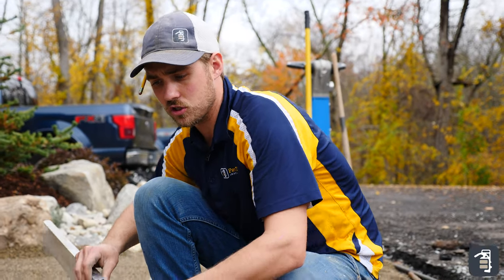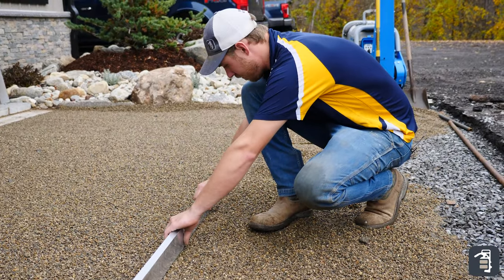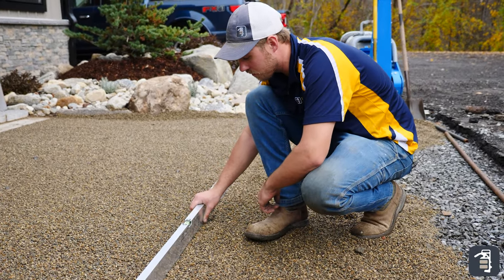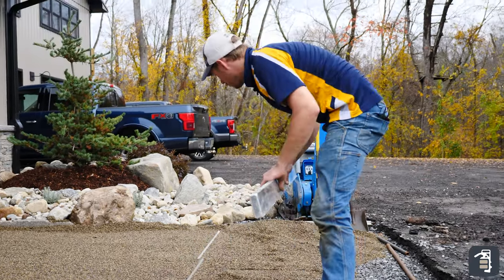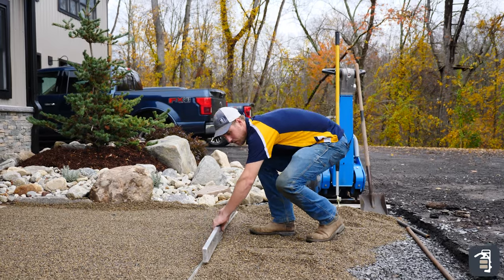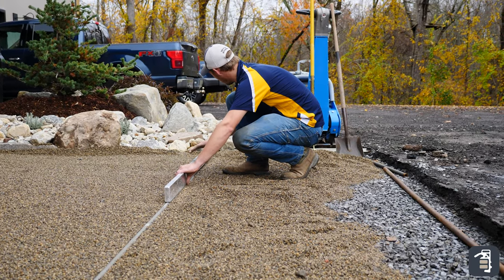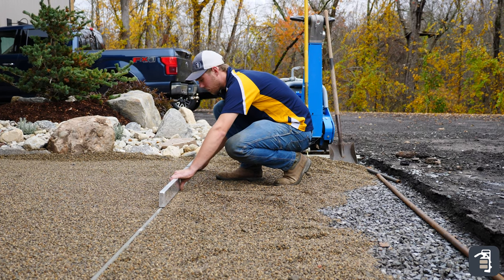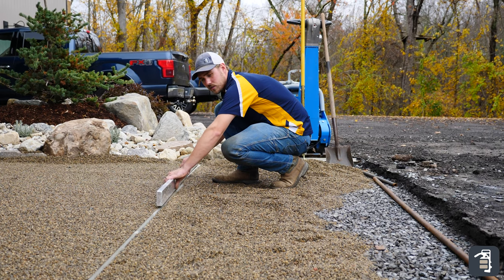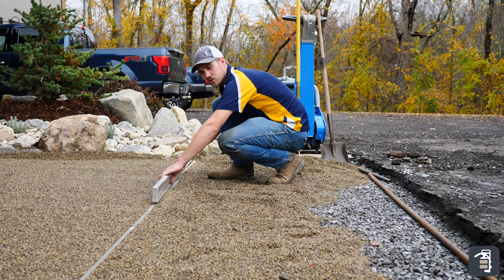I'm using a level here just to check my pipes once more before I screed, making sure I'm down on top of them. It's pitching that half a bubble like I want it to. I can also keep moving down to check that — still doing exactly what I want. And if you look here, it looks like it's almost getting a little bit low underneath this next one. As you can see, it's rocking a little bit. We want to make sure we solve that before we have any issues.